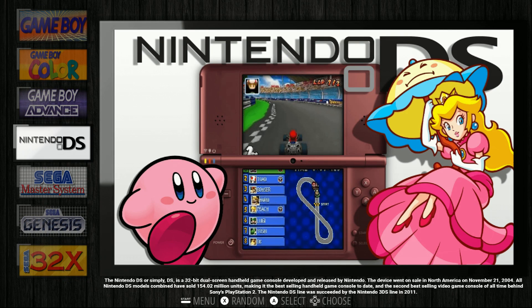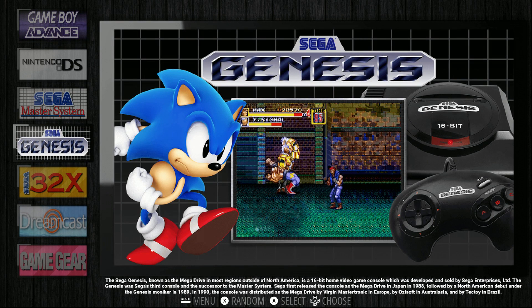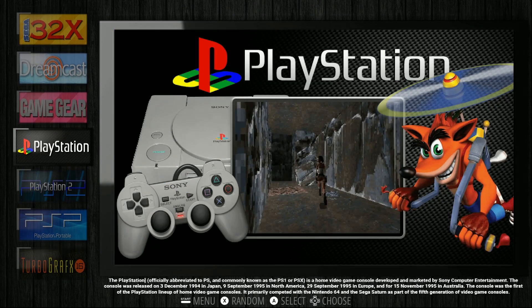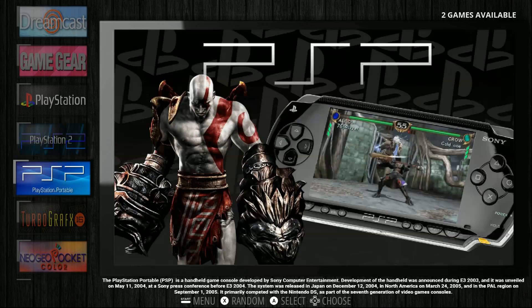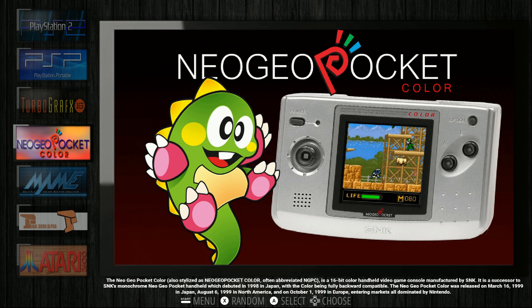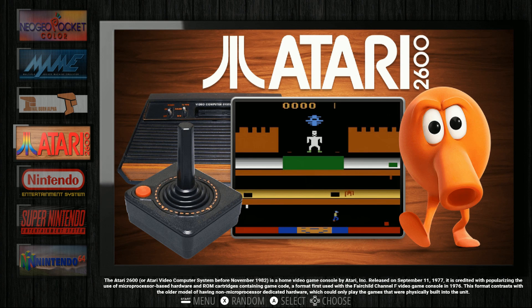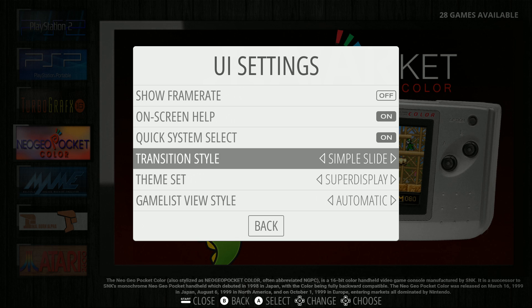There are 383 Nintendo DS games, 4 Sega Master System, 196 Sega Genesis, 561 Sega 32X, 30 Dreamcast, 141 Game Gear, 3 PlayStation, 2 PlayStation 2, 78 TurboGrafx-16, 28 Neo Geo Pocket Color, 23 MAME, 337 Final Burn Alpha, and 250 Atari 2600.